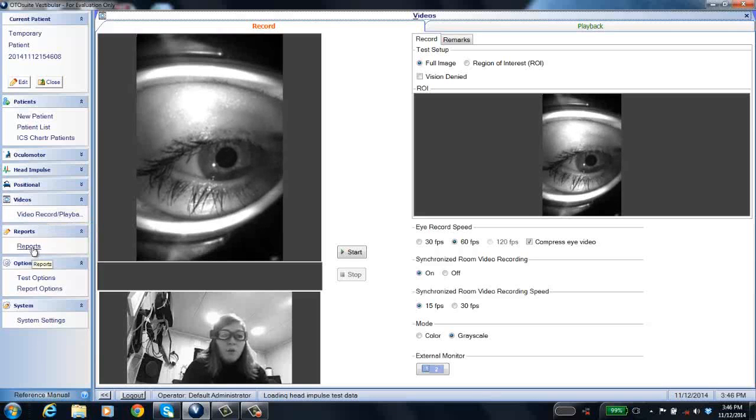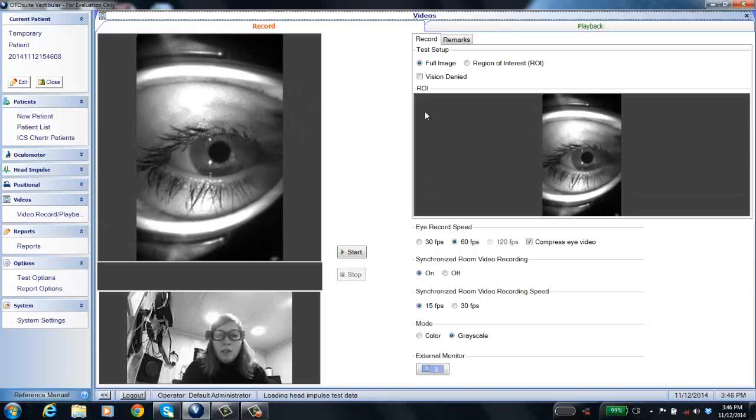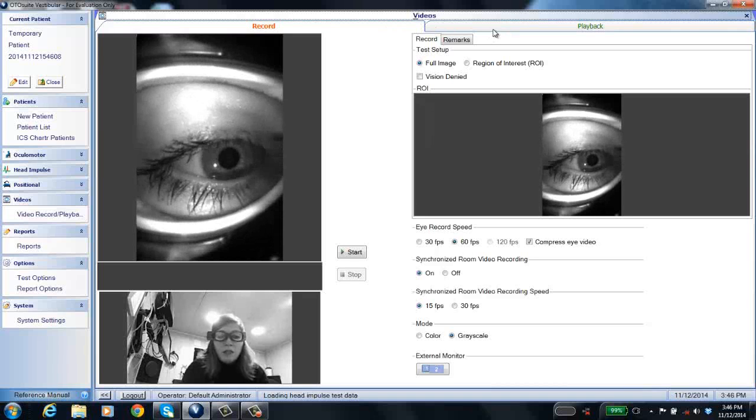If you go to Reports or anywhere else and need to come back to data collection, you just click on Video Record and Playback. The record window opens, and there's another tab for playback. You record data here and play it back by clicking that tab. To set up report options for your reports, you use the Options section.